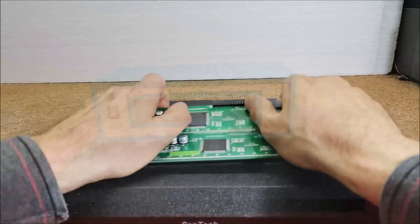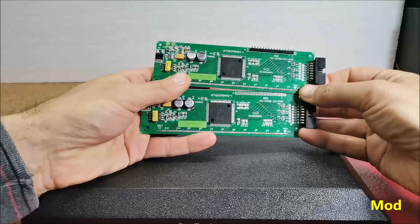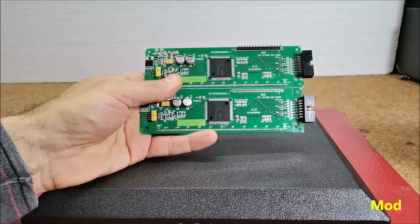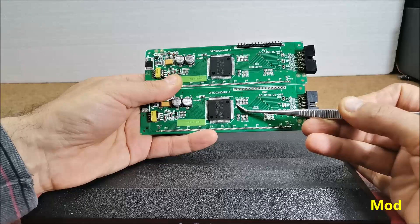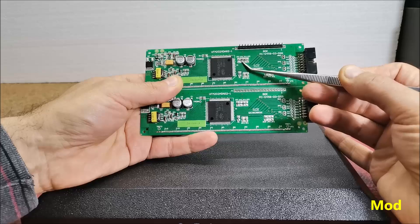The modification of the VFD display consists in moving the short circuit from the JP7 to the JP6 position. This is the original display with the shortcut on JP7, and this is the modified display with the shortcut on JP6.